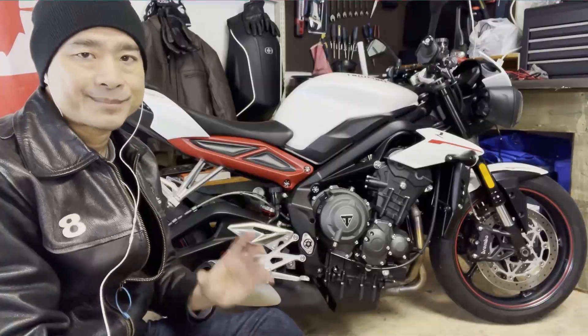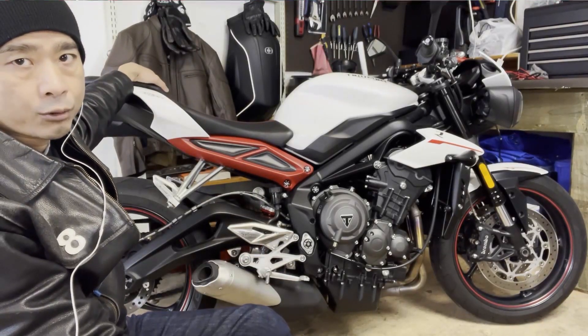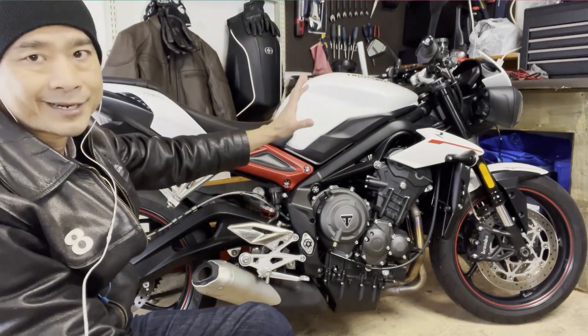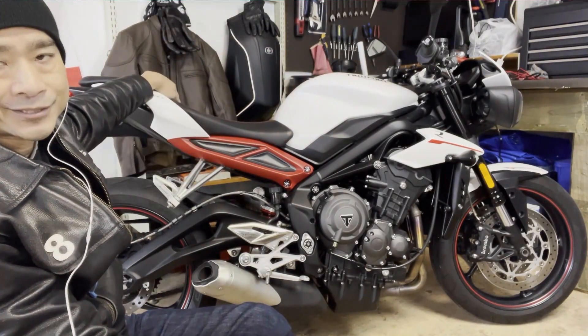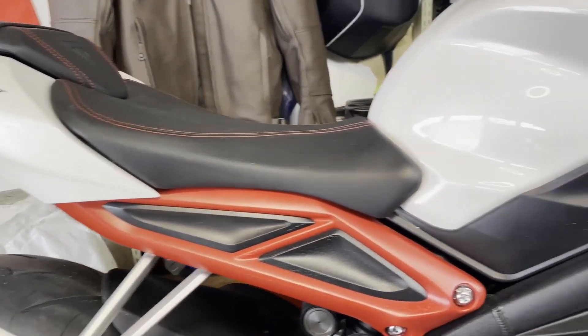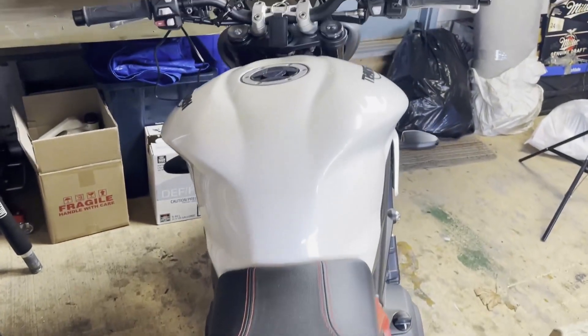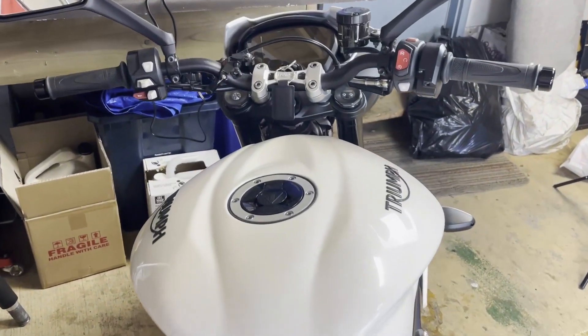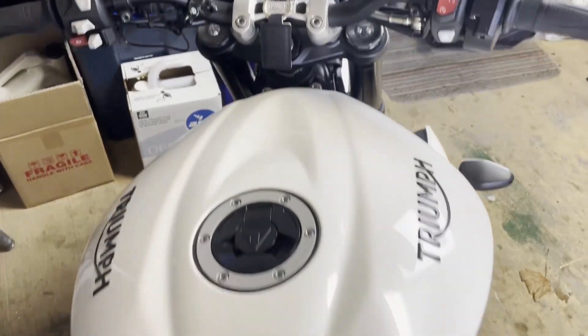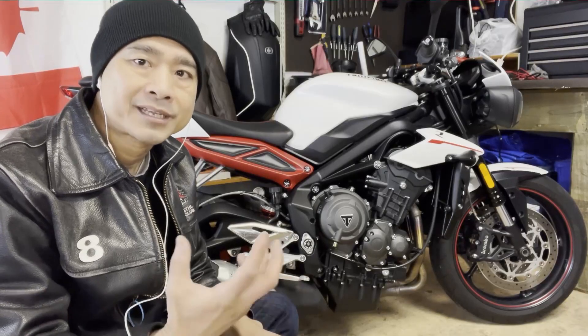That said, I do have a few complaints. First, the rear seat feels a little too far forward — when I'm leaning forward behind the non-existent windscreen, my butt is hitting the rear seat, and for someone taller than me it would be even more uncomfortable. I also find the seat to be a little on the firm side, so I wouldn't take this on a very long trip without some cushy padding. There's also no windshield, but I suppose I could buy an aftermarket one. Finally, while I complimented the big bright instrument panel, at night I find it a little too bright — I'm just not used to it yet.